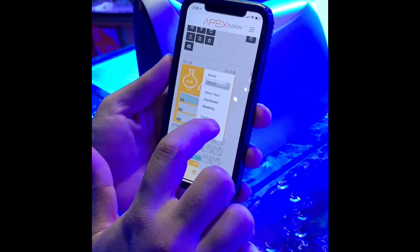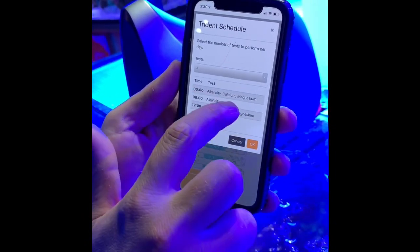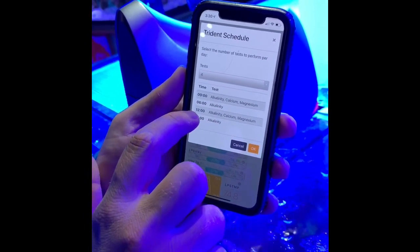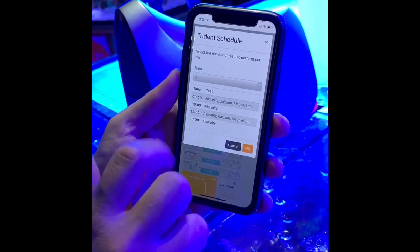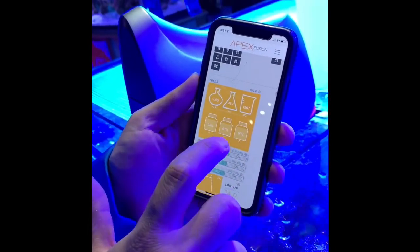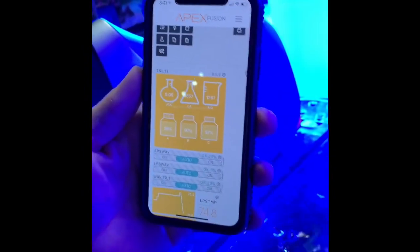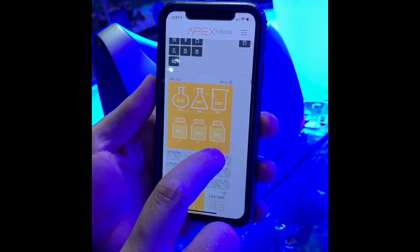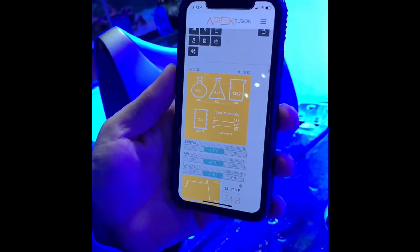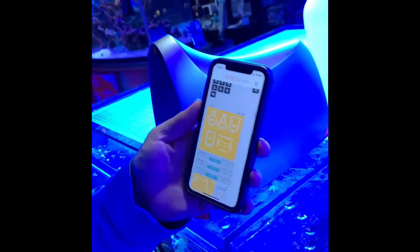You can click the little gear here to set your schedule. As it stands right now, we have four tests set to occur during the day: at midnight, alkalinity, calcium, and magnesium; at 6 a.m., alkalinity retested; at noon, alkalinity, calcium, and magnesium retested; and at 6 p.m., alkalinity again. You can also click on each reagent to see what percent you have left — roughly 95% on alkalinity and 97% on calcium and magnesium. Clicking further shows you have approximately 121 tests left for the unit.